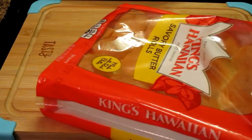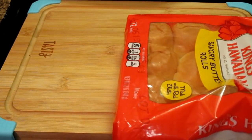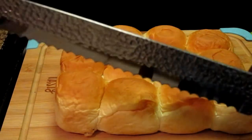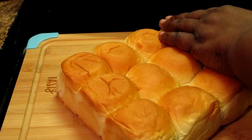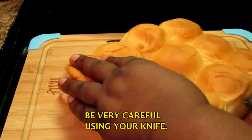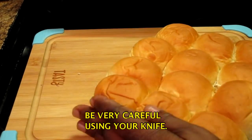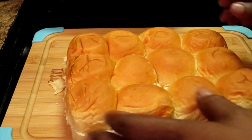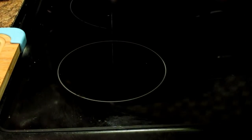I'm removing my rolls from the package. Now I have one of these bread cutting knives, and I'm going to cut these from side to side — got to be very careful at the end. I'm going to move that to the side and get my electric skillet back.